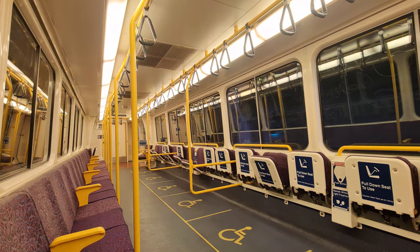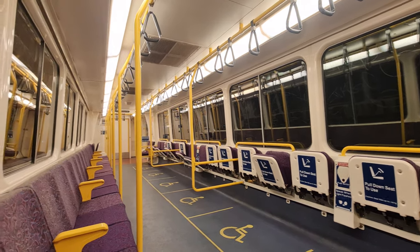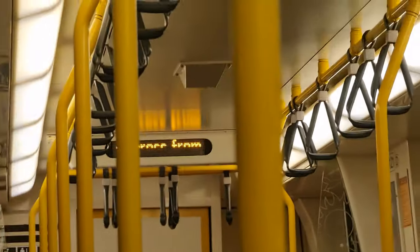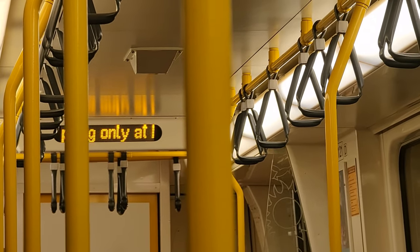Over the years the rollout of the NGR has moved the IMU 100, 120 and 160s away from airport trains and onto other lines. Today's IMU 120 journey was on board a Gympie North service, where they're often used in place of the inner city express along with the IMU 100s.